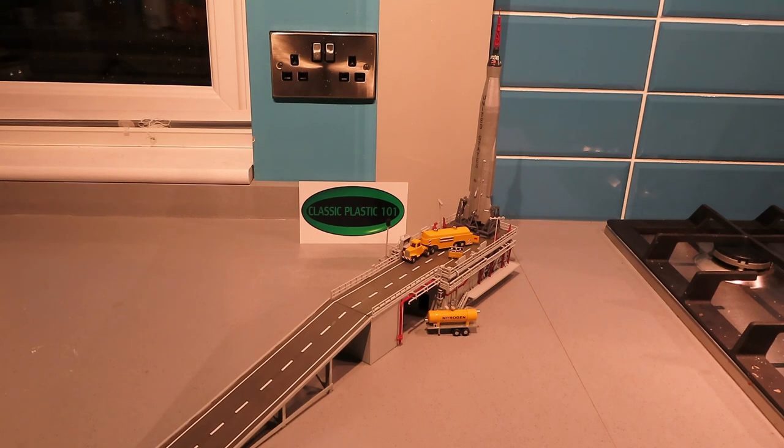Thank you for all the nice comments about this build — I do appreciate it. Would I build it again? No, I wouldn't — certainly not at the moment. It really has drained the mojo.